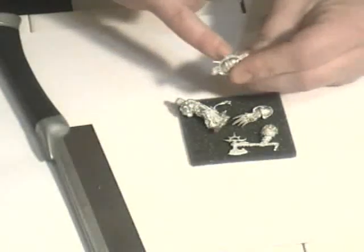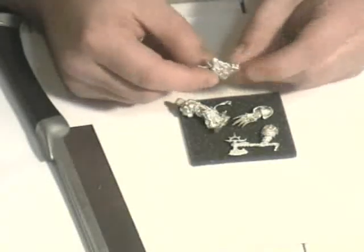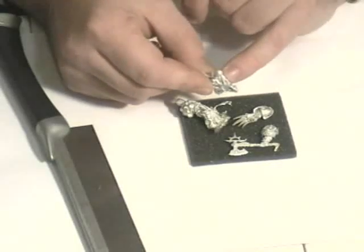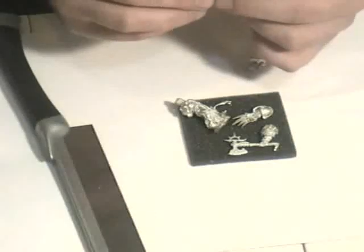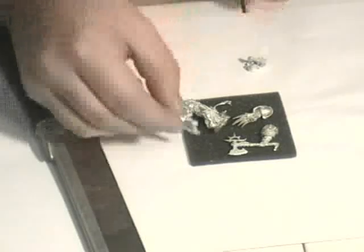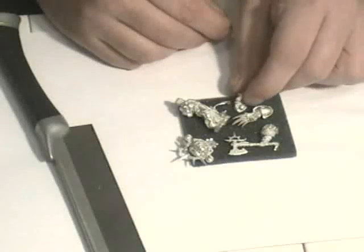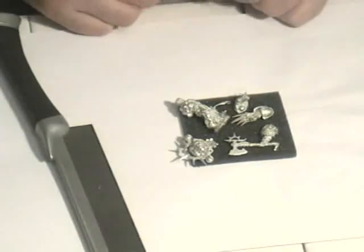I don't know if you can see it, but this is actually a really good casting. There would usually be a mould line in the middle of the ribbed tubing, but this is a really good casting. You can sort of see it on the nacelle of his pack. And his little pet, Hamadra — I think that's how it's pronounced —